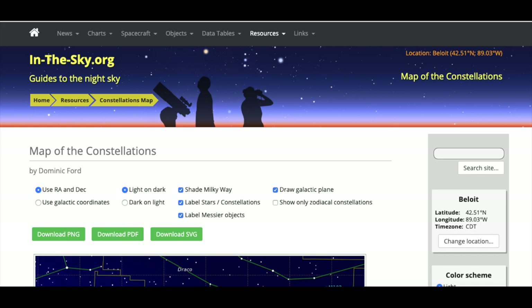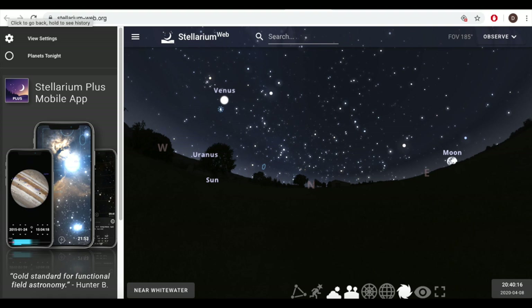You can keep practicing learning your constellations with your constellation tubes and then go outside to see if you can find them in the night sky. Down below in the comments and description you'll find links to more information about constellations, including stories and legends of the constellations found in the pattern, as well as links to a star chart or map so you can find these constellations and other stars or planets in our night sky.